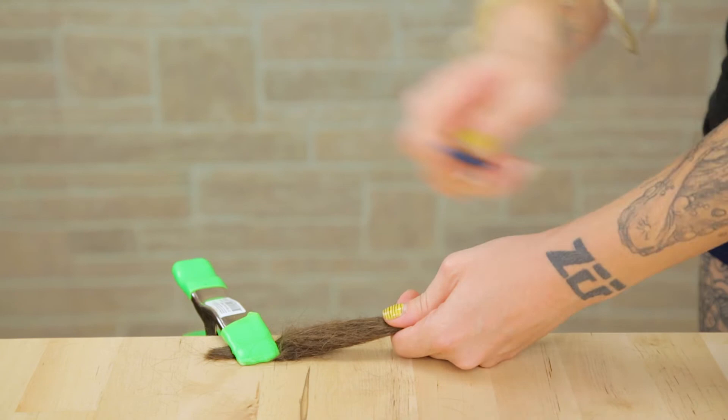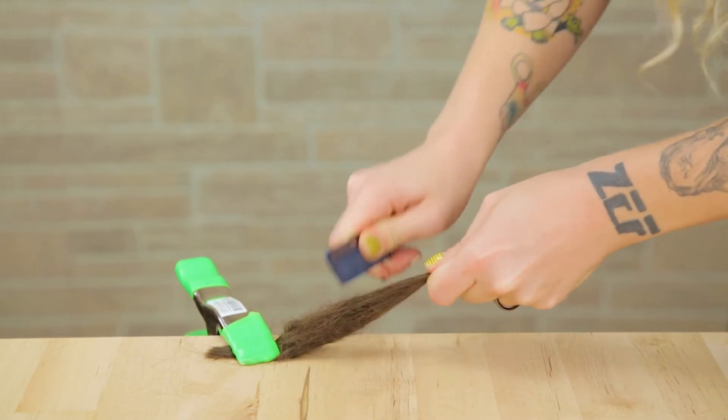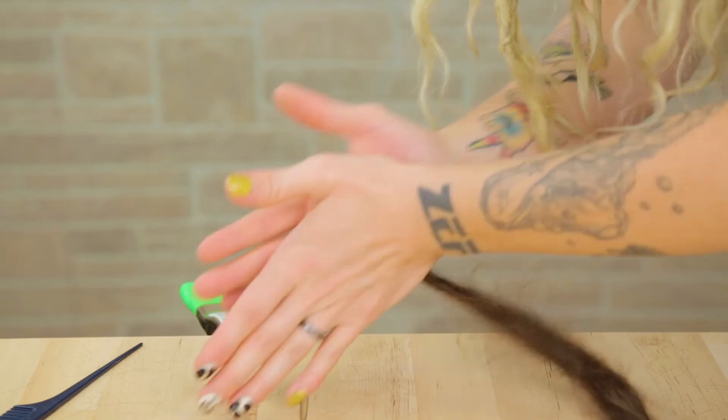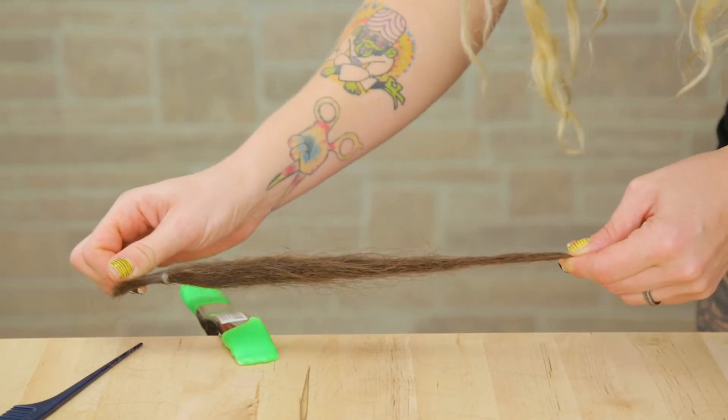And again I am just going to tease it up — tease, tease, tease. Do this like three or four more times until you feel like your dreadlock is nice and tight, then roll it out. Eventually you will have a nice tight dread that will be perfect to add to your hair.